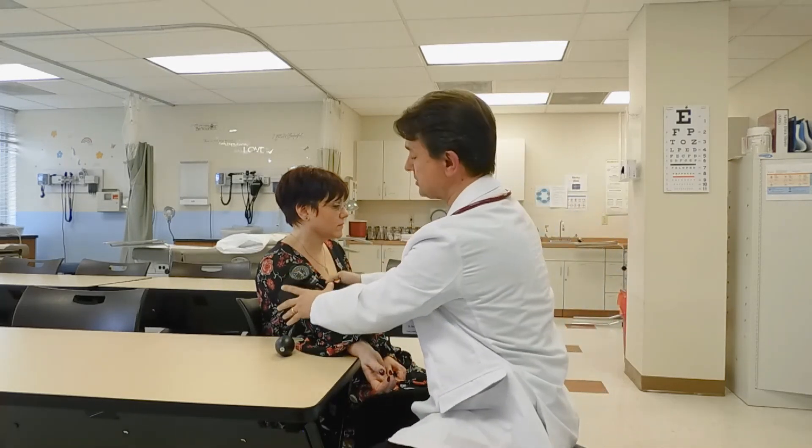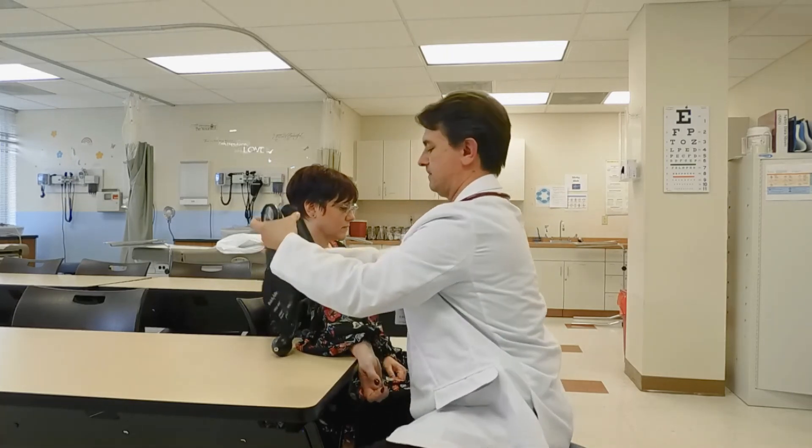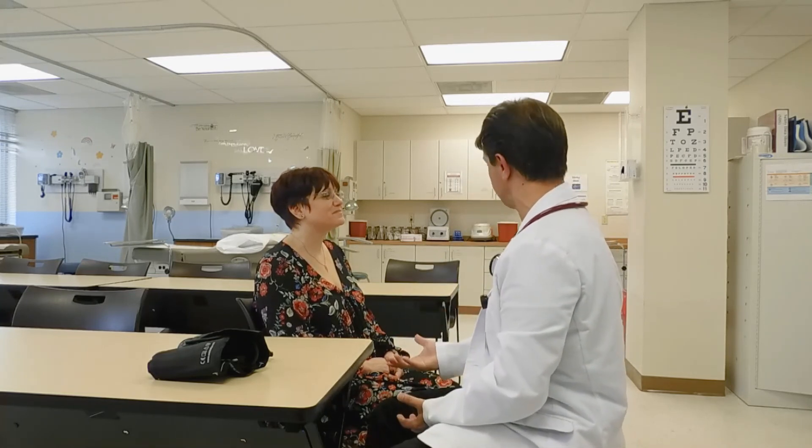Remove the cuff from your patient and make sure it is fully deflated. At this point you would document the patient's blood pressure correctly in either your digital or manual charting system and compare it against previous readings. Don't forget to thank your patient for participating in the procedure. Thank you so much for your blood pressure reading — we're going to record that and give these results to your provider, who will be in with you shortly.